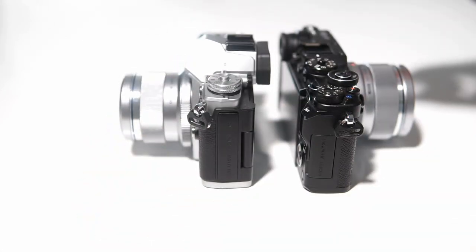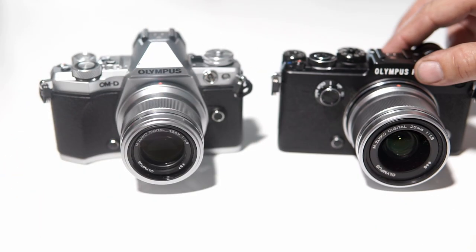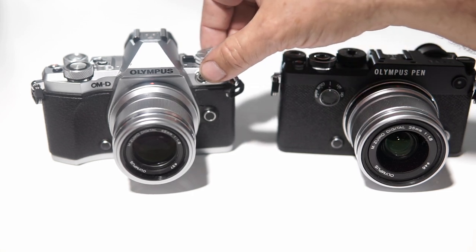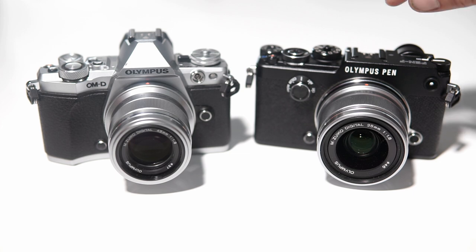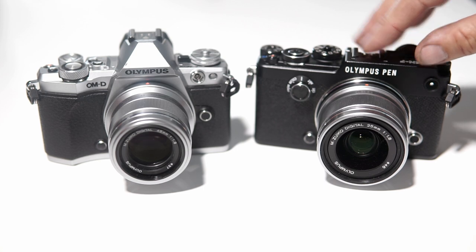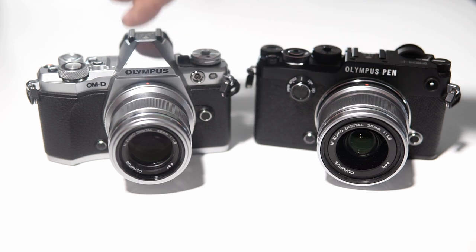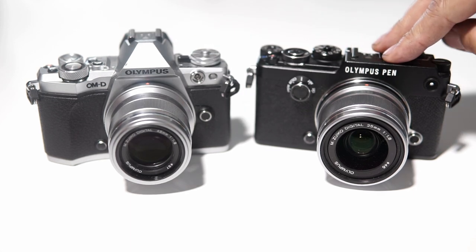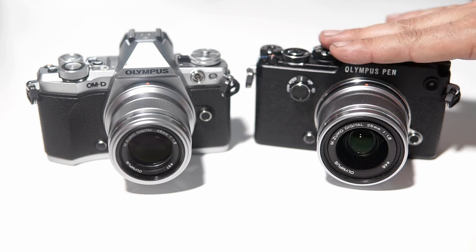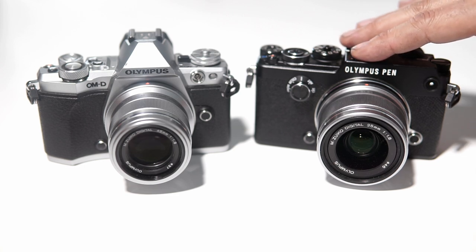That's kind of messed up. On the front of the camera, the main thing the M5 II has that this doesn't is the PC sync port for old studio strobe kits — I actually have one I use quite often, so it's a bummer, but not a deal breaker. Overall internally it's the same camera. The M5 II has a 16 megapixel sensor; this has a 20 megapixel sensor — that is the only difference. But in the field, this thing is a joy to use, simply because that 20 megapixel sensor makes it feel more like film.